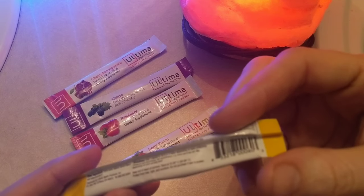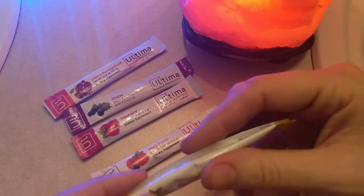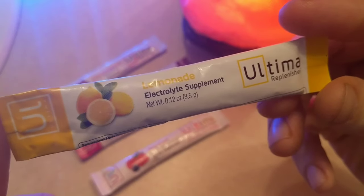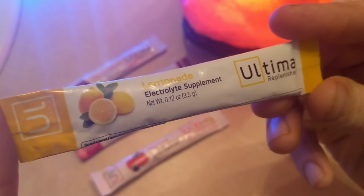One packet, 16 ounces of water, depending on your taste preference. One or more servings per day depending on your activity level. That's the bottom line — if you guys are very active, you've got to replace your electrolytes, your minerals. You need to be taking minerals if you're very active and sweating out a lot.